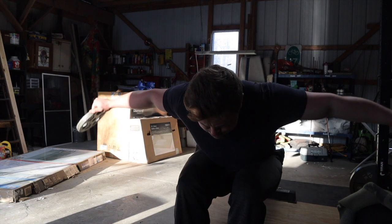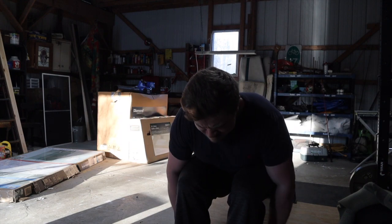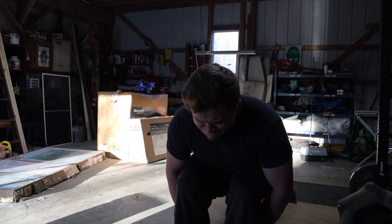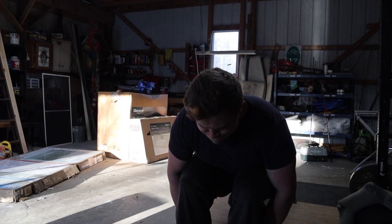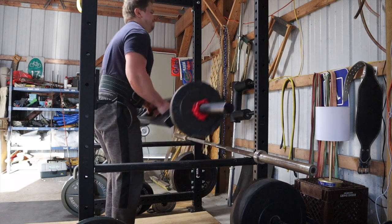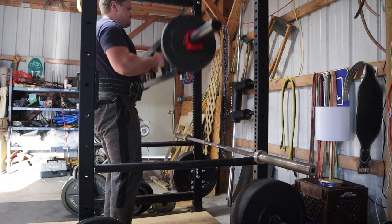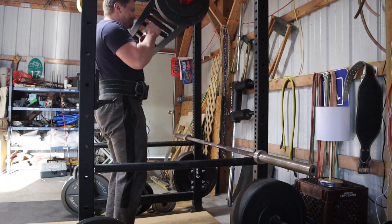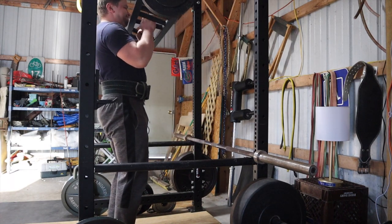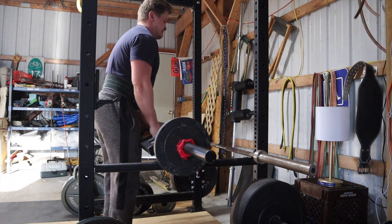As for the seated rear delt flies, I'm really enjoying the shoulder health benefits from doing these along with banded rhomboid pinches that I started doing as well. I got those inspired by Louie Simmons — he was having his client squeeze his finger placed between the shoulder blades. I don't have anyone to train with, so I just take some bands and hold them in my hands and use that as resistance as I'm pulling back my rhomboids and pinching my shoulder blades together. I'm going to make a video showing you guys how to do that soon.